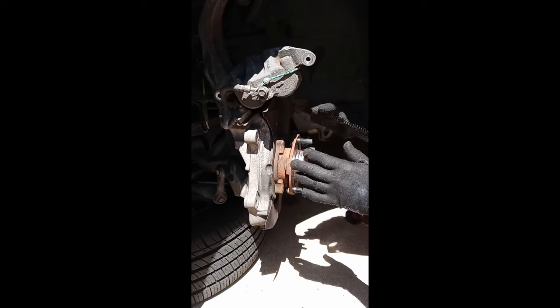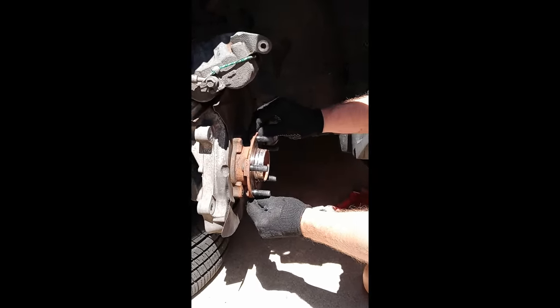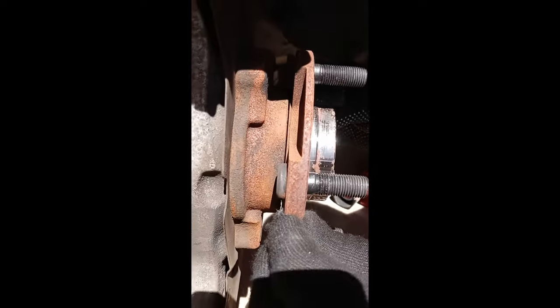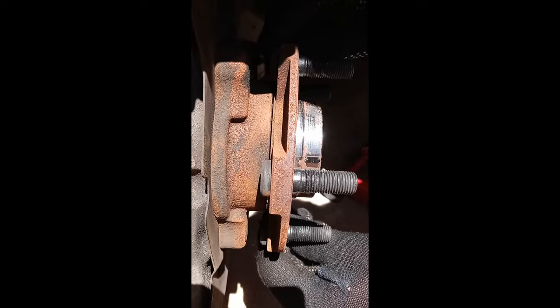Before I take off the old one, I told myself I was going to check everything on the way in. So doing the same thing — I'm at 12-6, you can definitely see that movement, and at 9-3 — yeah, look, see? This wheel hub is absolutely 100% bad.